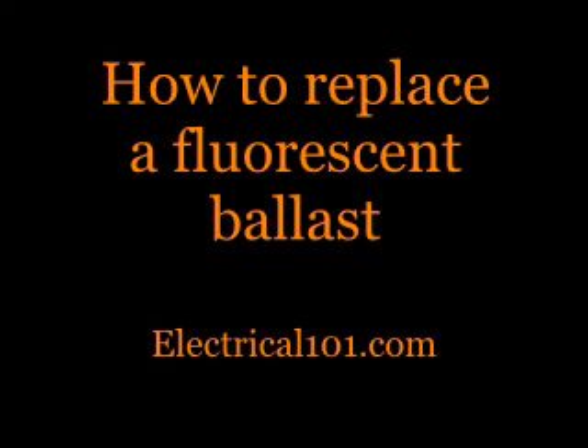Thanks for watching the video. For more information, visit electrical101.com.